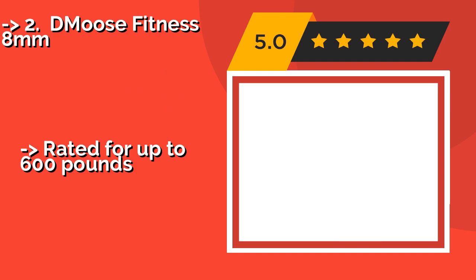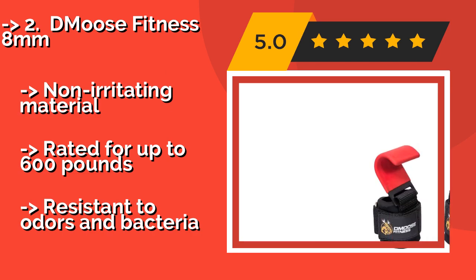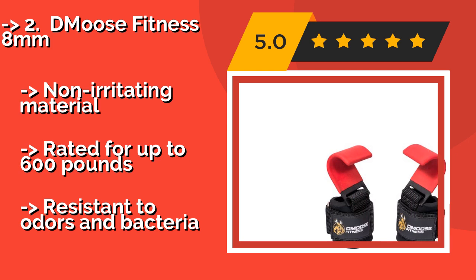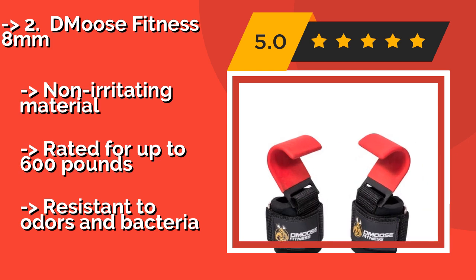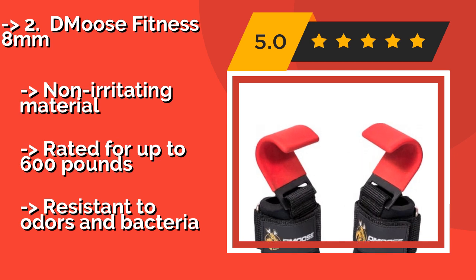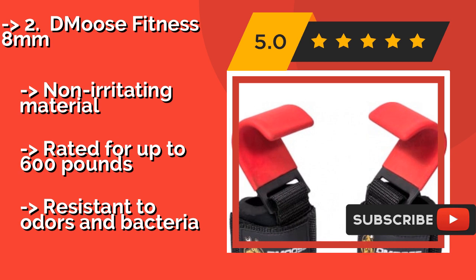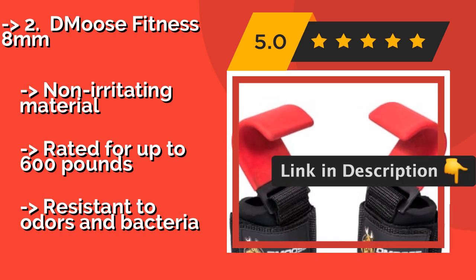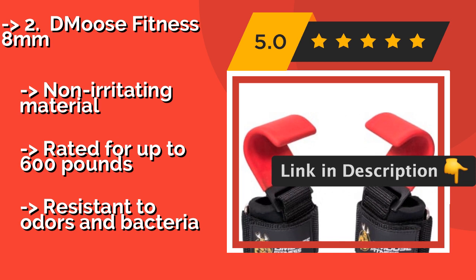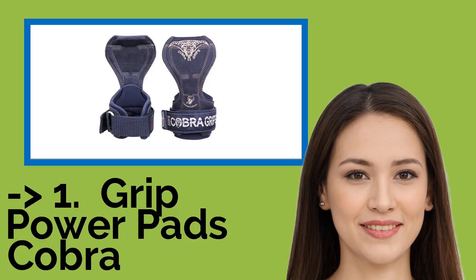The second-best product is the D-Moose Fitness 8mm, approximately $20. Thick yet soft neoprene with double-stitched wraps makes it strong and durable without sacrificing comfort. The Velcro fasteners stay put, and the position of the hooks can be adjusted for different exercises. Non-irritating material, rated for up to 600 pounds, and resistant to odors and bacteria.